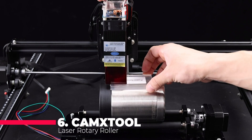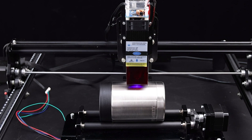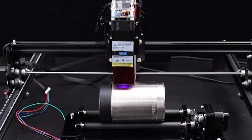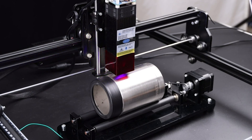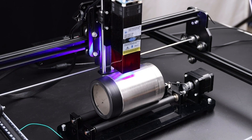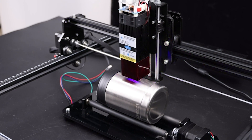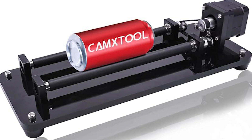Next up at number 6, we have the KAMXTOOL Laser Rotary Roller. This nifty gadget is a game-changer for engraving cylindrical objects. From cola cans to glass bottles, this rotary roller can tackle them all with ease. With its adjustable width and stable placement, you can achieve 360-degree engravings on a variety of curved surfaces. And thanks to its high-quality conveyor belt and rubber-wrapped rollers, you can expect smooth and efficient operation every time. Whether you're a hobbyist or a professional, this engraving module is sure to take your projects to the next level.